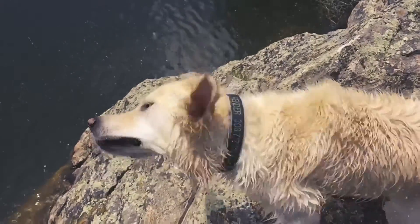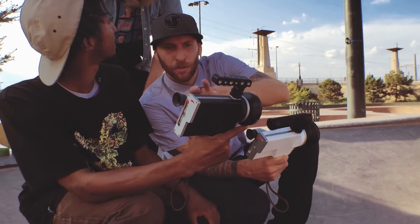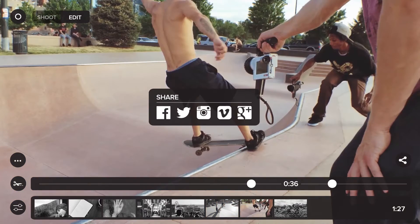No matter where you decide to use the CS1, the Luminati app makes sharing instantaneous. Press a button to upload and share your creations to Facebook, Twitter, and more. We've put together a team that's ready to make the Luminati CS1 a reality.